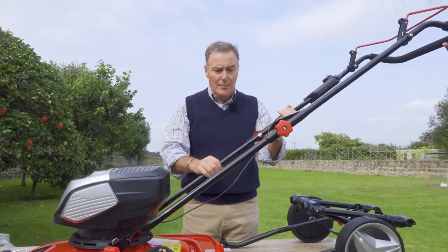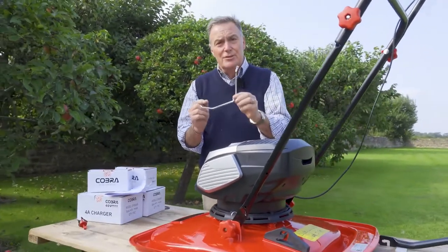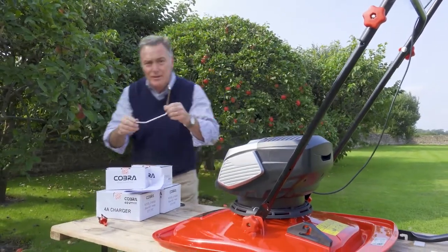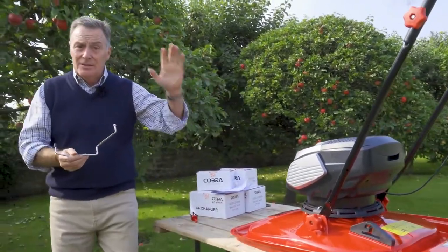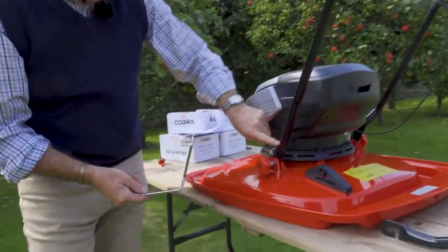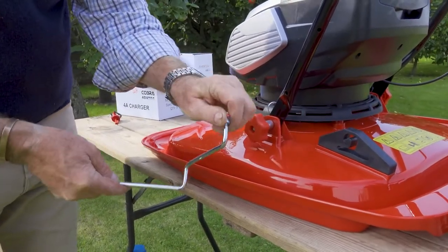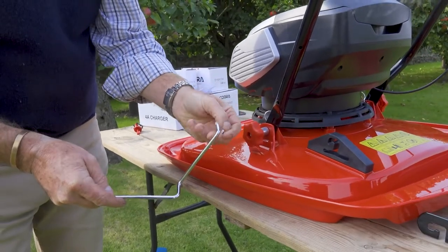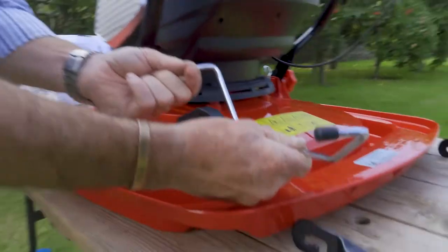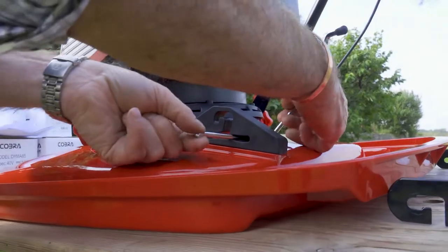When you've got all the handles nice and tight, we can fit this — it's called the upstop. This is a small bracket used to hold the handles upright instead of having to lie them flat. It's got a small nut on the end, so you'll need a 10 millimeter spanner to tighten that. It's just a case of weaving it through here — the threaded end goes through, it's a little bit fiddly to start with.